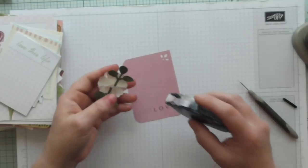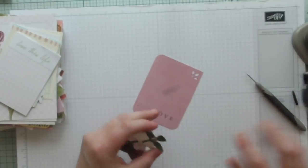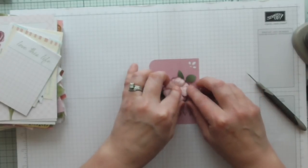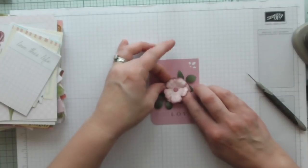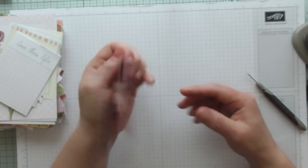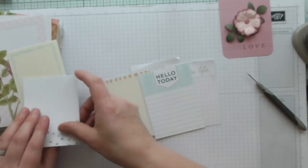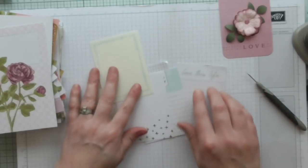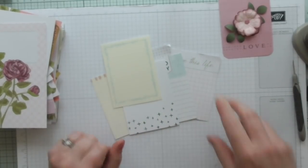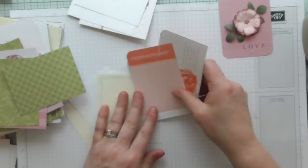I'm just going to use some snail adhesive in the centre and attach my flower, bearing in mind to leave this corner free because I'm going to be punching holes and attaching it all together. That's going to be my front page. I've got a lovely card on the back, so I'm just going to collect a few things together and get them in order.